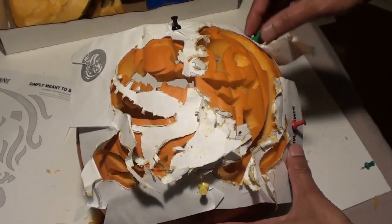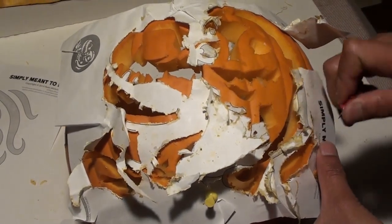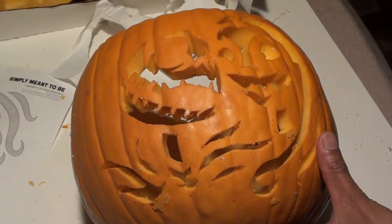At the end you should have something that looks like this. Remove the pins and pieces of paper from the pumpkin. Once this is done, place a candle inside your pumpkin and turn off all the lights.